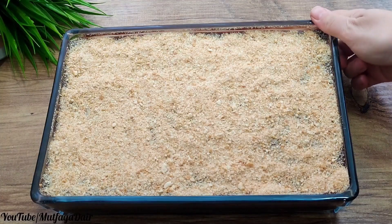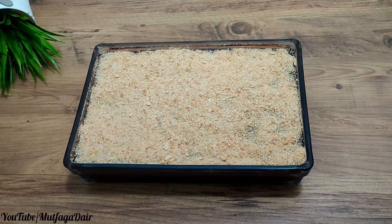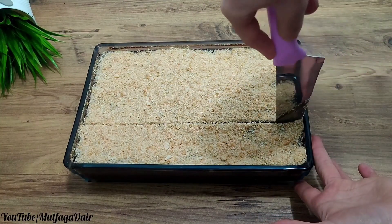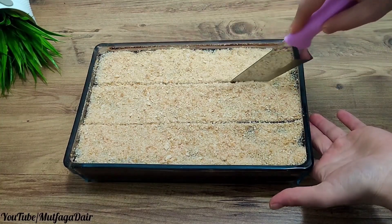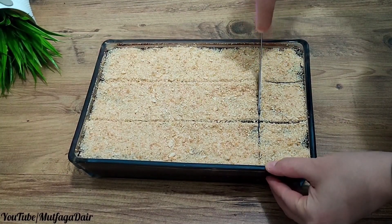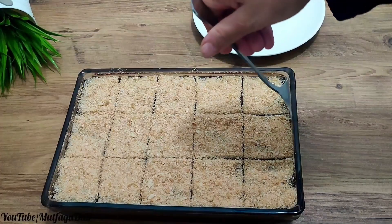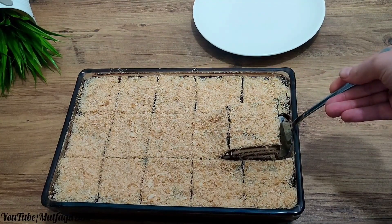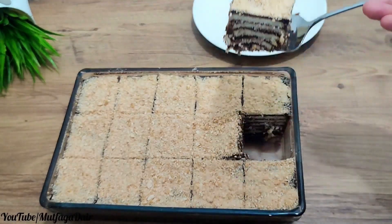Very tasty with plenty of pudding — it's a great cake. You can slice it in any size you want. I want to show you a close-up slice. It's a great cake that does not require an oven. This is the favorite no-bake cake recipe in everyone's home.